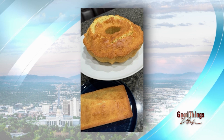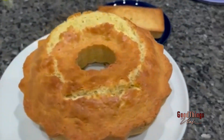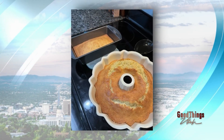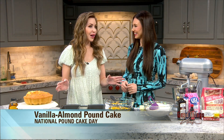Welcome back to GTU — we're in the kitchen to celebrate National Pound Cake Day! It's a sweet, buttery baked treat sure to please your crowd. Our boss challenged Dina to whip up this super easy vanilla almond pound cake recipe. It's a pound cake, which means every single ingredient is just one pound — I was today years old when I found that out.